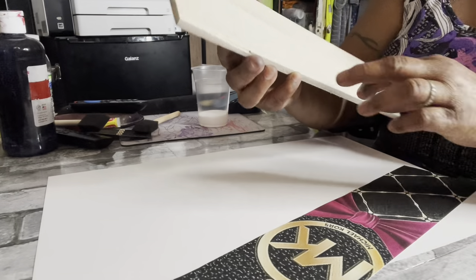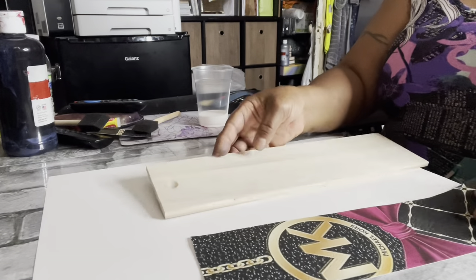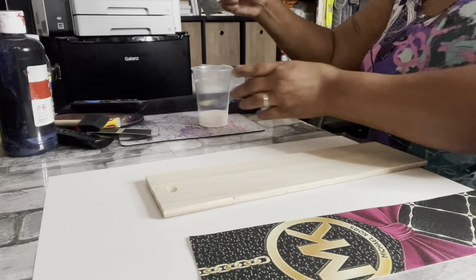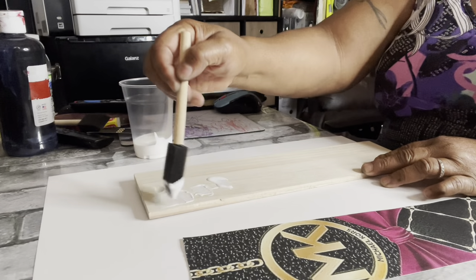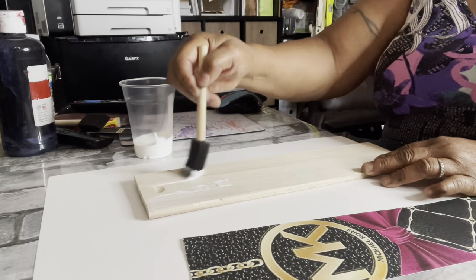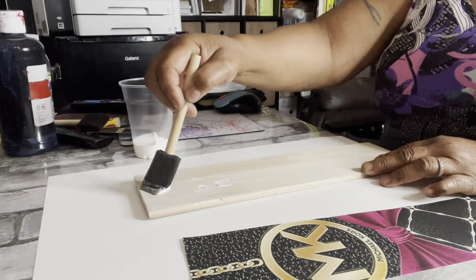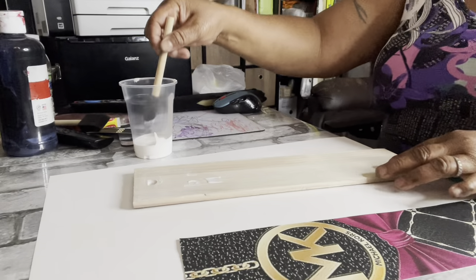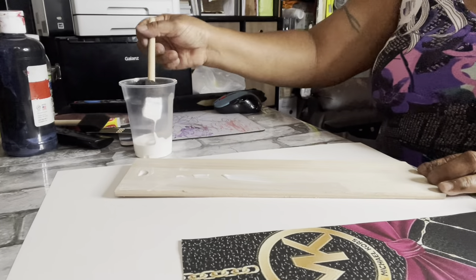I left some grooves in the corner with the razor that let me know where I took it out, so what I'm going to do is just put this — cover the whole thing. It's okay if you put the glue on the whole thing because you're not going to put the paper on all of it, but it will dry. So I'm going to use the glue.